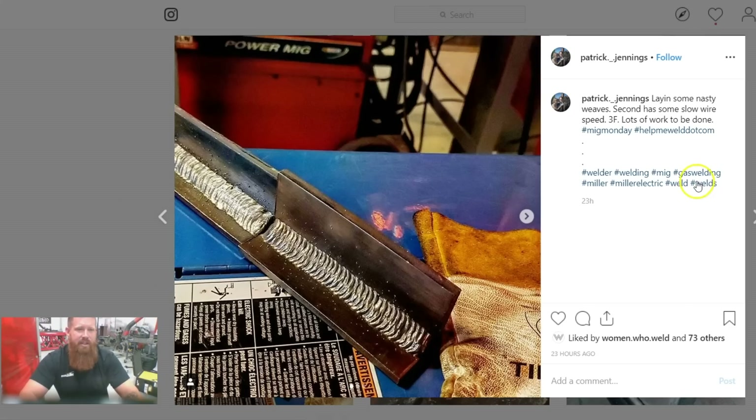Today's submission is from Patrick Jennings, who posted a photo of his welds on Instagram using the hashtag HelpMeWeld.com. Patrick, it looks like you're doing pretty decent. I'm guessing you're doing gas metal arc welding. You said you got this in the 3F position, so we're going vertical. It looks like your weave is pretty decent.